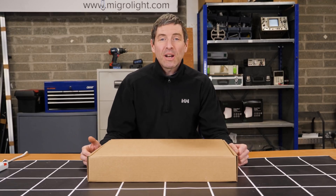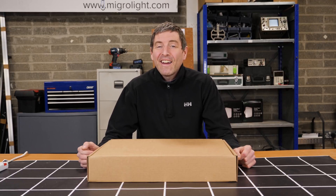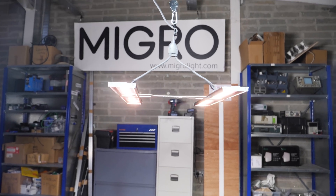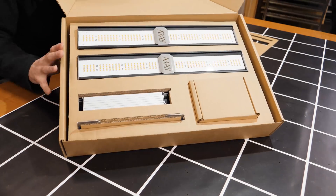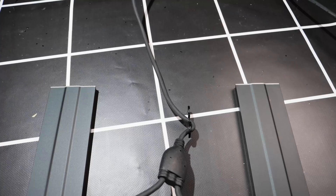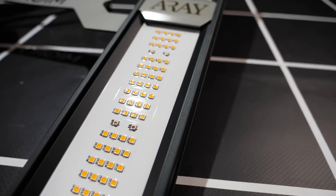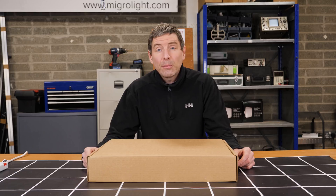Hey there guys, welcome back to the MyGuard YouTube channel. We're doing a lot of reviews of a lot of manufacturers' lights and kind of neglected to review our own, so I thought I'd better get started. Looking today at the smallest light that we do — it's the Array 2, a 2-bar LED for 60 by 60 centimetre or 2 foot by 2 foot grow areas. I'm going to unbox it, show you the assembly and set up, and run through the specs.